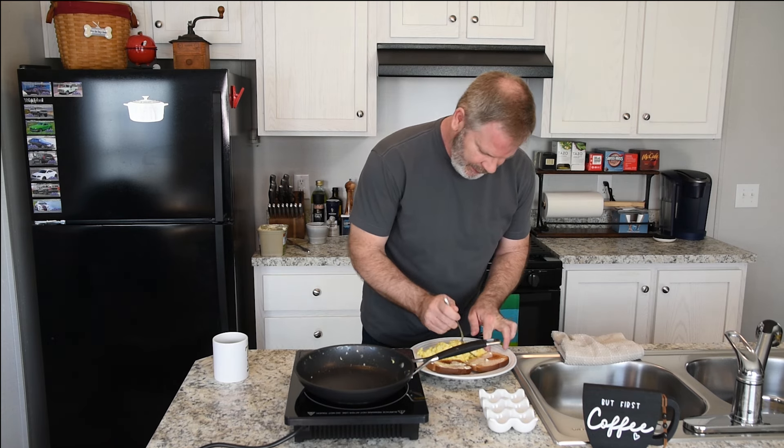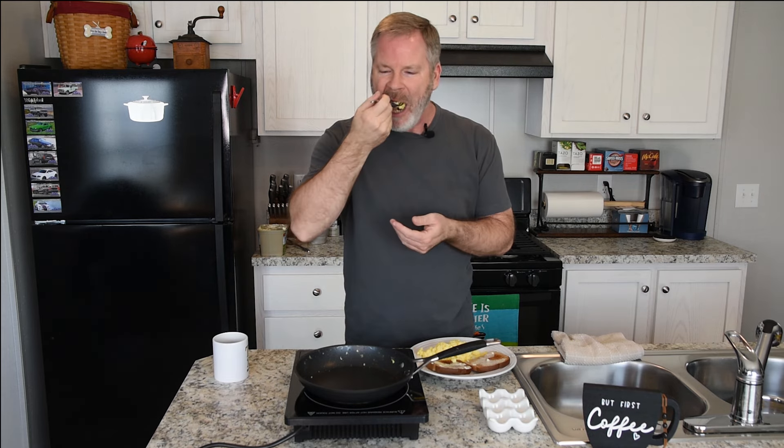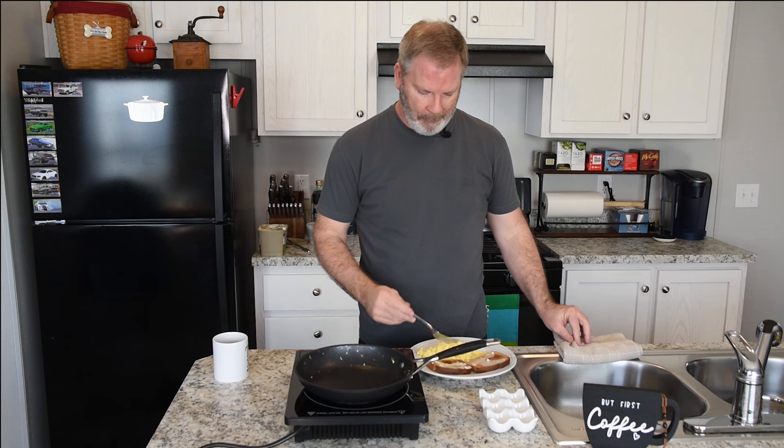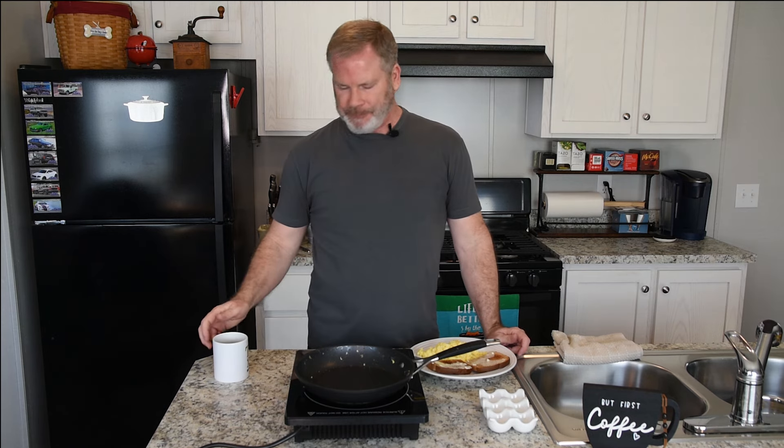Those are nice, hot and steamy. Loose, fluffy — look at that. I mean, it doesn't get any better than this. That white cheddar cheese just sets an egg perfectly. Thank you everybody for watching my channel and watching how to make scrambled eggs.